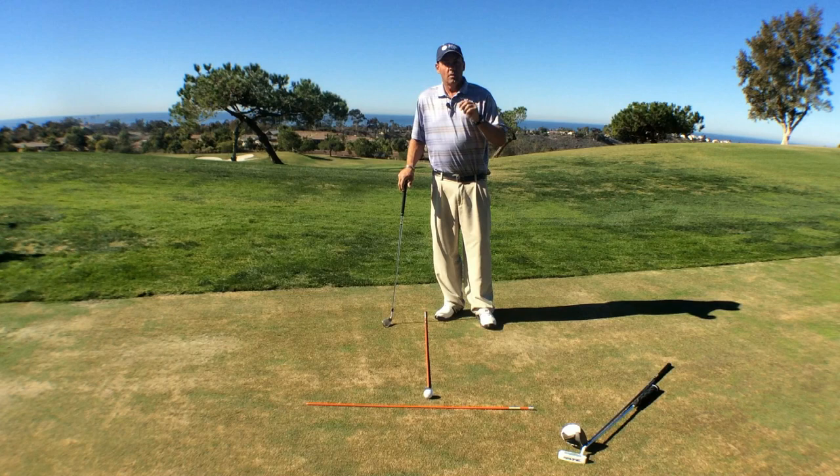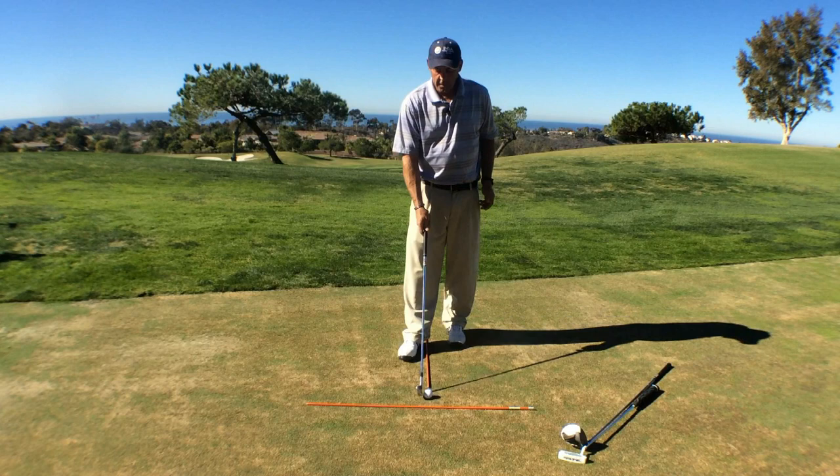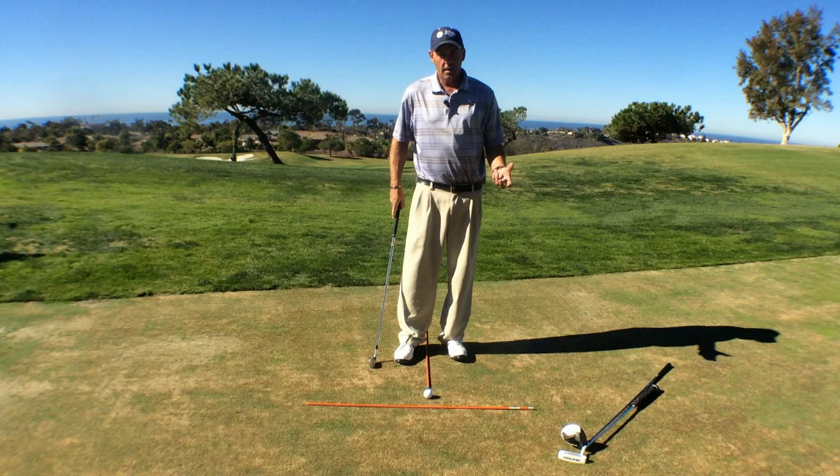Because we want the club to rotate as we're coming through, there's a certain way that we hold the club that makes that easier. So next, we're going to learn the grip.